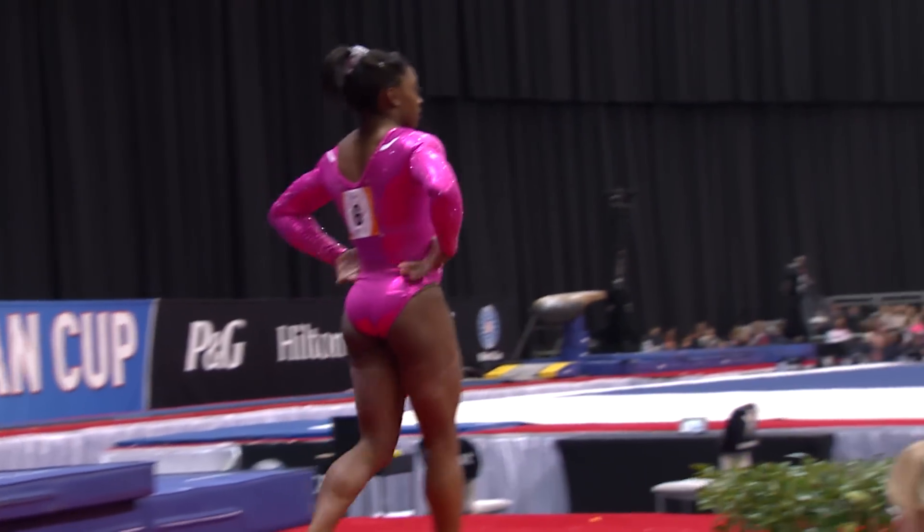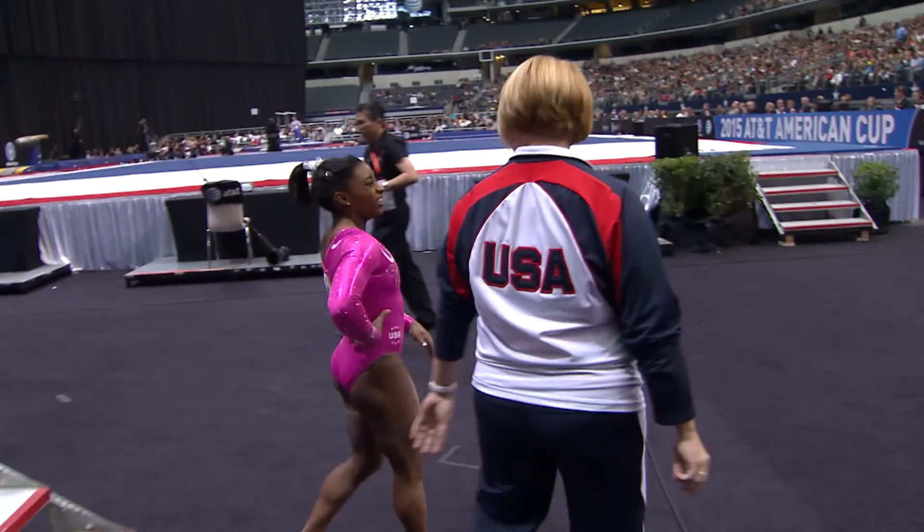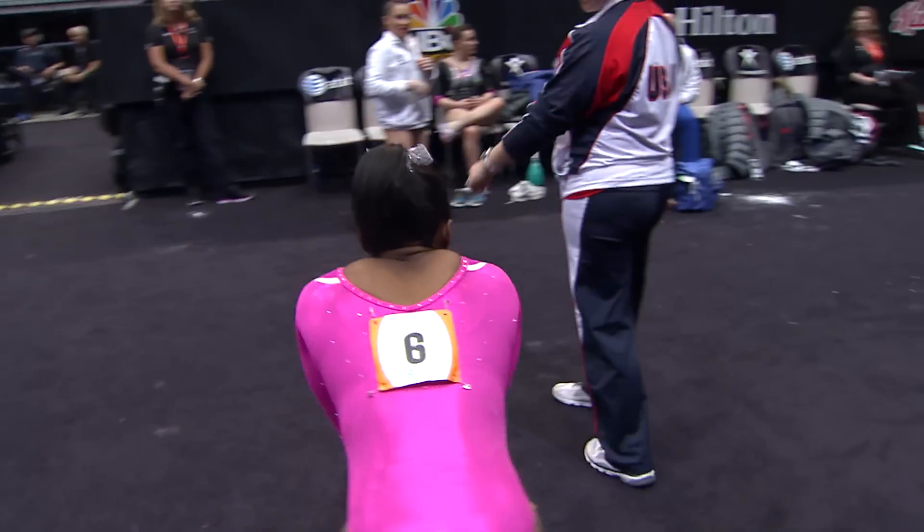But she is not happy because of that one major balance check. Coach Amy Borman right there — they've been together since just about the beginning. I think she's hurt; she's got her hand on her back.